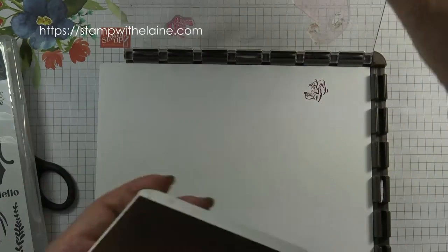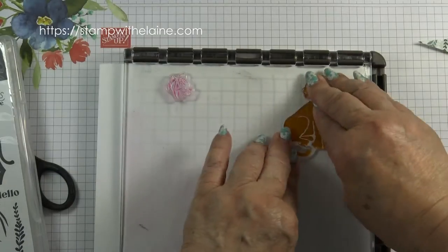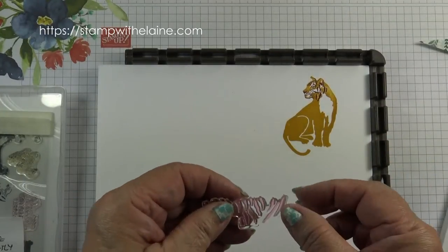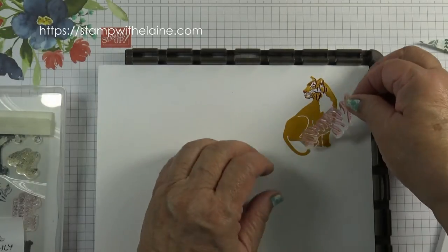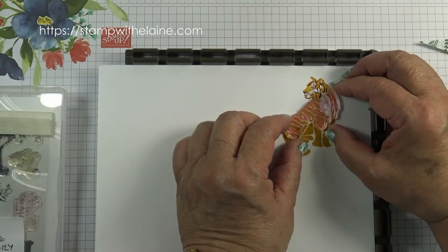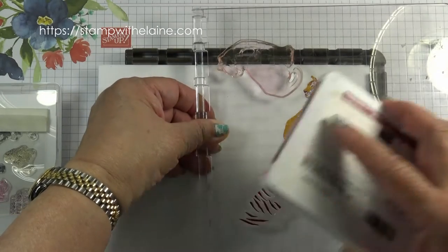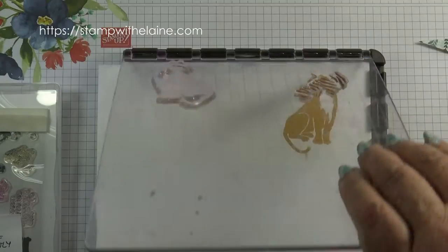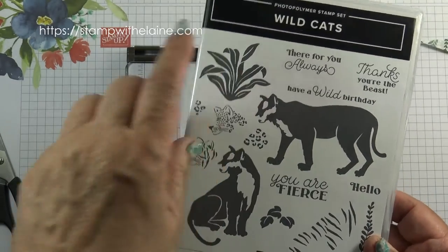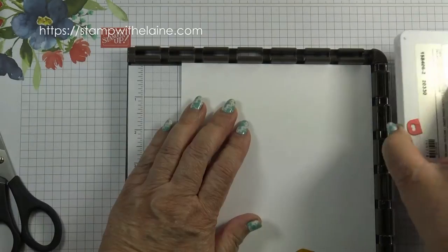Bring in the Crushed Curry. The other clever thing about this is that the stripes will fit both the standing tiger and the sitting tiger. So you need to line up the stripes like so, then pick up the stamp. With this stamp I'm going to do some hinge stamping to stamp three plants in Soft Succulent and those will be my stoppers.